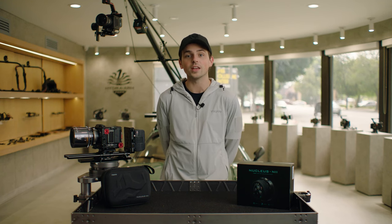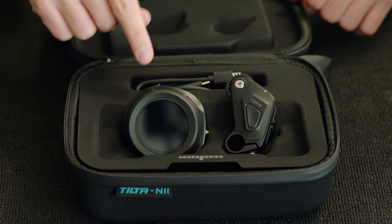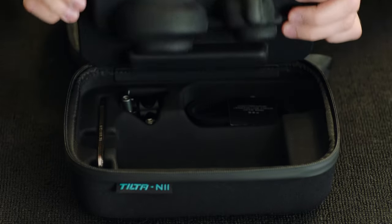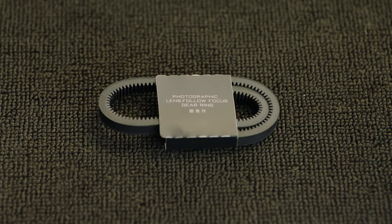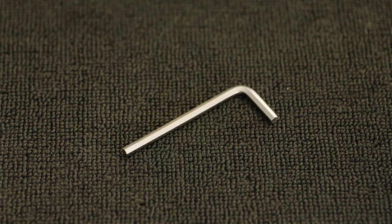We're going to take a look at what is included with the base kit of the Nucleus Nano 2. When you first open up the unit, you'll find the hand unit, the motor, as well as a USB-C power cable. Underneath the main tab, you'll find a photographic lens ring adapter, a 15mm rod, a 15mm rod holder, and an allen key for mounting the rod and rod holder. The components included are fairly similar to the original Nano; however, the majority of the changes rest in the hand unit itself, with the new touchscreen display and three motor control with an expanded handle making this unit much more capable than the previous version.